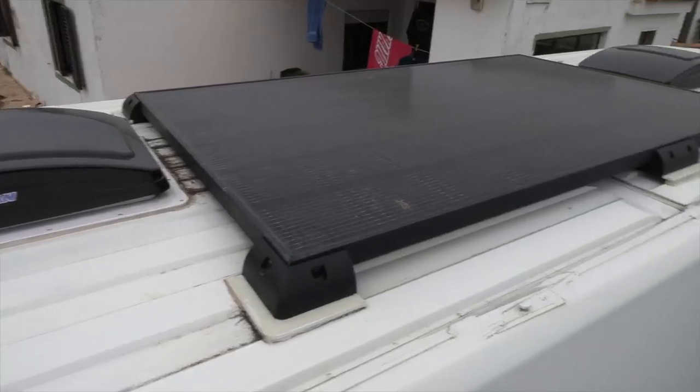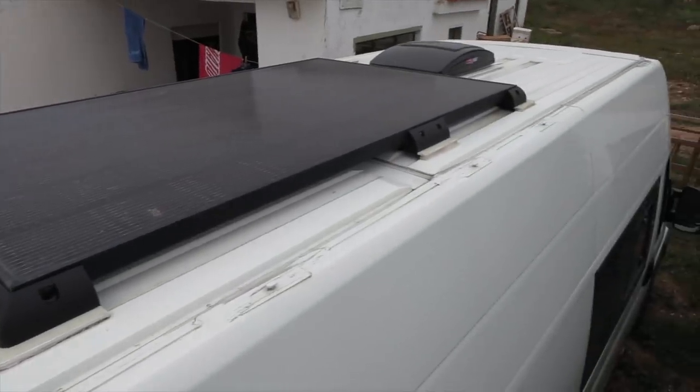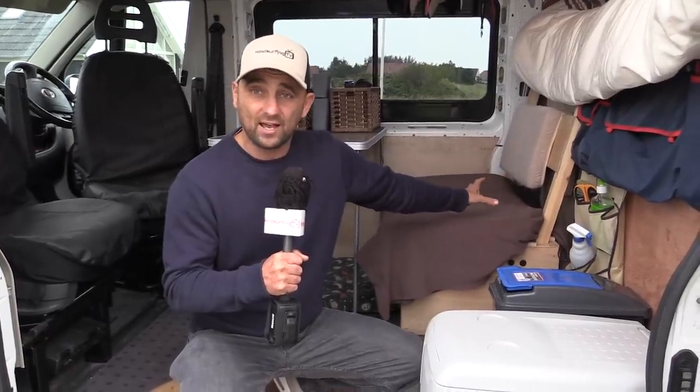We've got a 320-watt solar panel on the roof and we have never lacked power. We've been charging laptops off a little inverter, obviously charging phones and everything. We've got two big batteries — I think 110 amp-hours each, so 220 amp-hours altogether. They're good batteries; I spent some decent money on them — Haze, I think. I'll put the links below. They have not missed a beat.